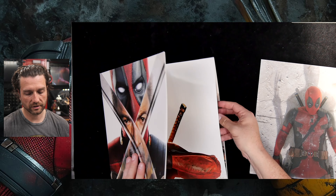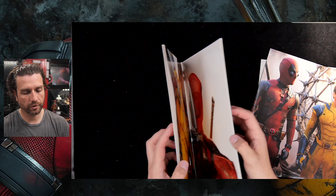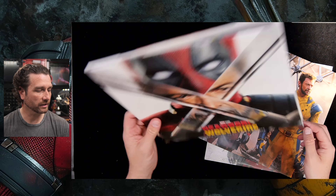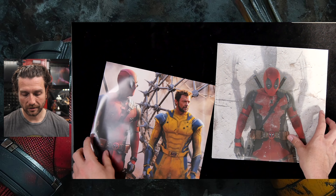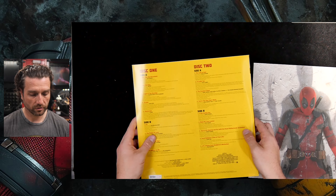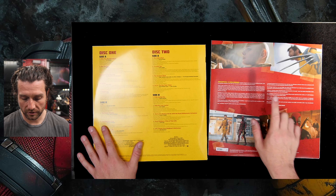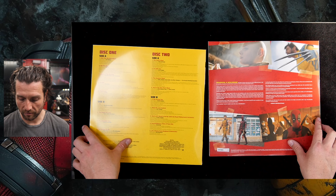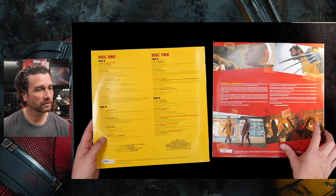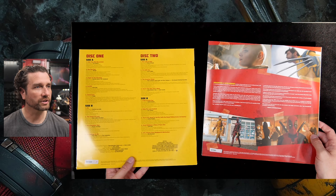It's a double album — there's two LPs. Doesn't look like there's any poster or liner artwork or anything like that, so we'll pop this to the side and take a look at the actual records. We've got some liner notes here from Ryan Reynolds and the track listings. You can find them online — I won't go through each individual song.